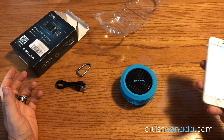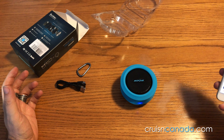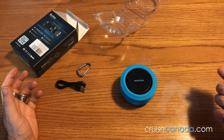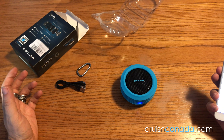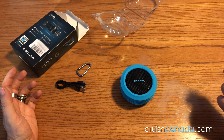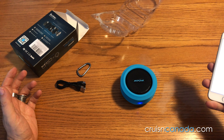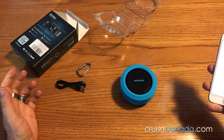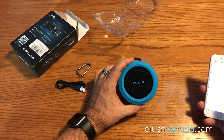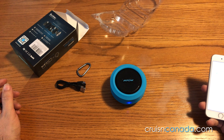I would say that's a win. We're going to make sure it's working — going to music, just find something really simple to play. Just going to recently added here. Let's try this. That's actually really good. So what we're going to do is take this upstairs and put it in the washroom and see if it sticks and see how well it works. We'll see you guys up there.